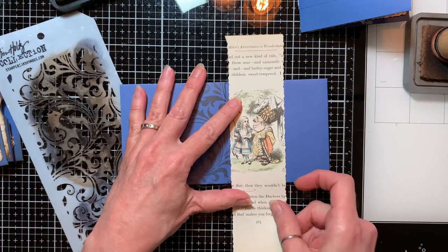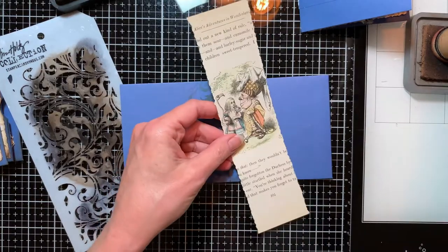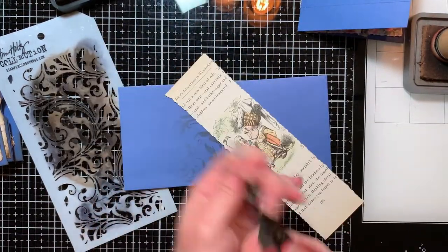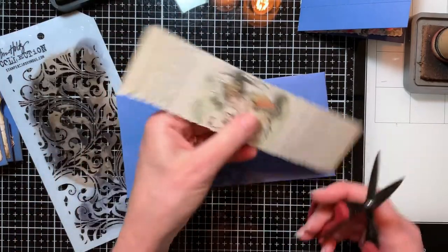I'm not worried too much about getting over here on this side because that's where this piece is going to be. Set that aside. It gives it just a nice feathering — sort of lightening out as you go. Nice. All right, let's snip this off a little bit.